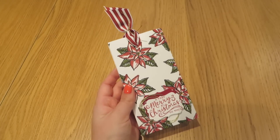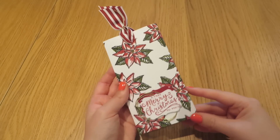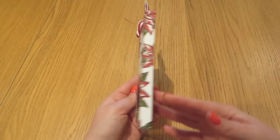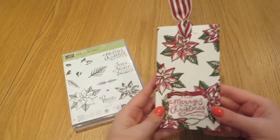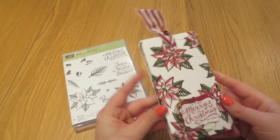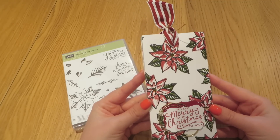Today's project is a really lovely way of gifting a bar of chocolate. It takes a pretty simple bar of chocolate and makes it quite special. This designer series paper that we have used for the box is not a designer series paper at all — we have made that using Reason for the Season, which is a great new stamp set. I will show you exactly how we build up this multi-stamped look.